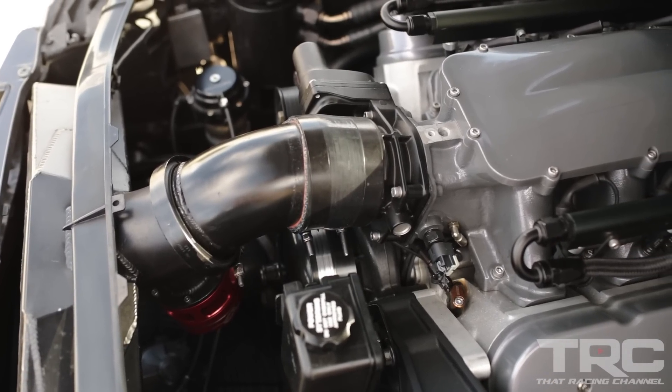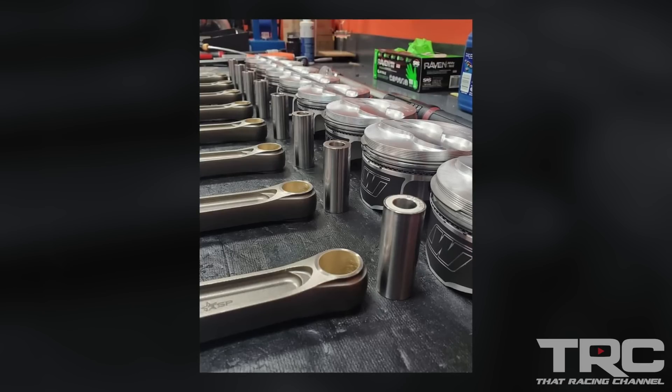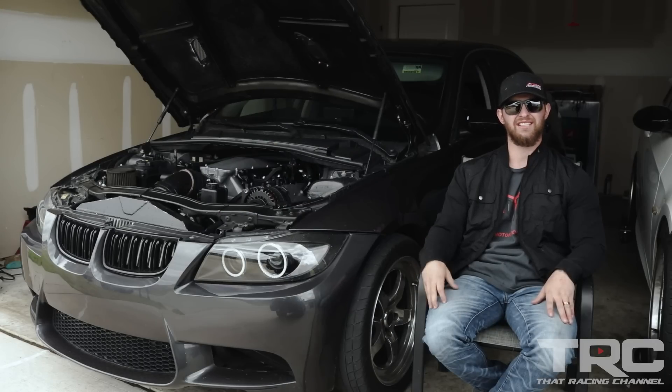It's a crank-rod-piston deal — K1 crank, ARP main studs, Texas Speed I-beam rods, Wiseco pistons. It's a Cam Motion ground cam: 238, 248, 116 plus 4 LSA.